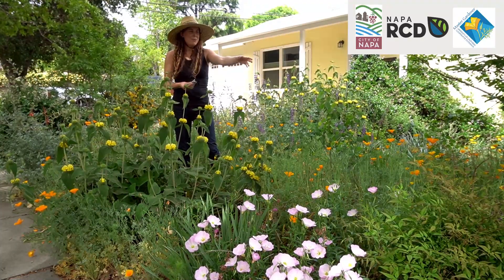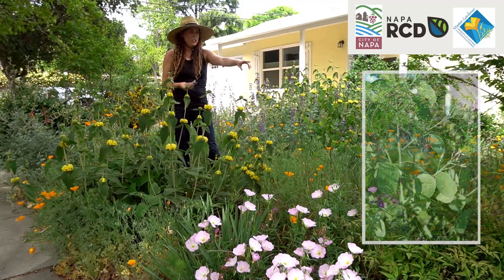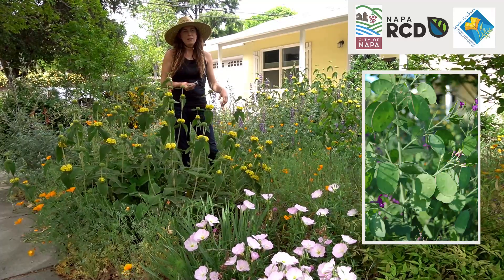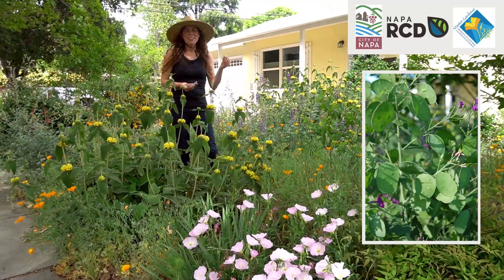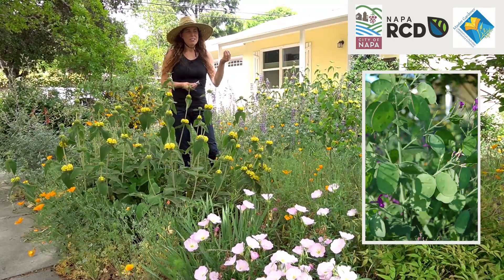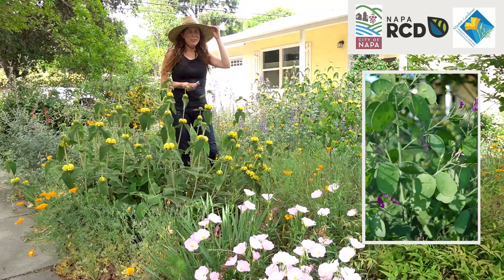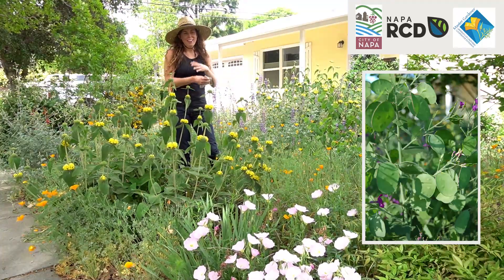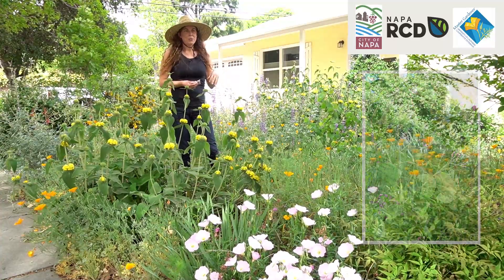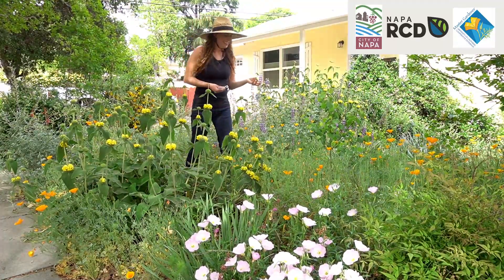I also have this beautiful Lunaria — it has a purple flower, and once it has done its thing as a flower, the seed pod is a very beautiful, magical silvery color that looks good in the vase as well. It also reseeds itself, so you get all the benefit of a readily reseeding annual but also get to enjoy something beautiful from the plant indoors.